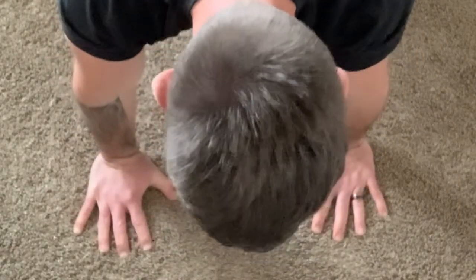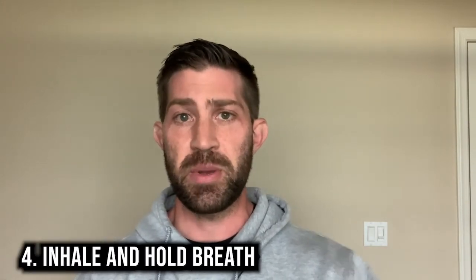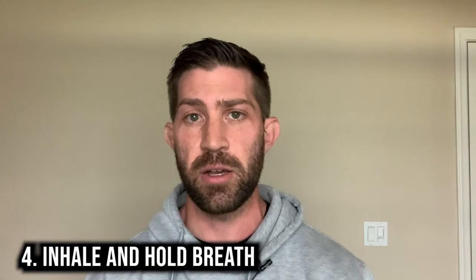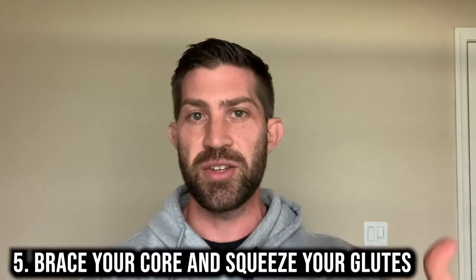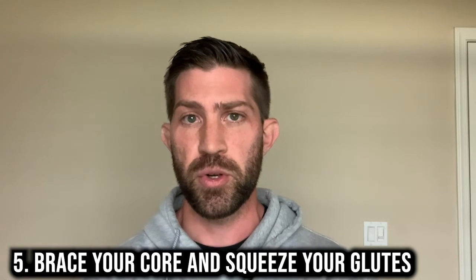If you watch the video I did on six exercises that are going to improve your push-up, you'll understand that your core plays a big role in a push-up. Make sure that you screw your hands into the ground and grip it with your fingertips. Step number four is inhaling and holding your breath. You want to inhale — it doesn't have to be the biggest inhale ever — hold, and at that position, once you hold the breath, you're essentially transitioning into bracing your core. When you brace your core, that gives you a very strong foundation to then do the push-up from.